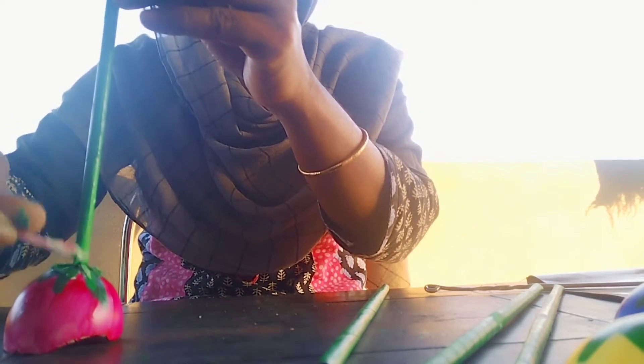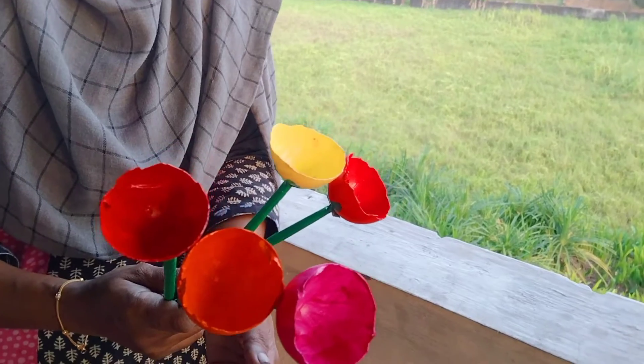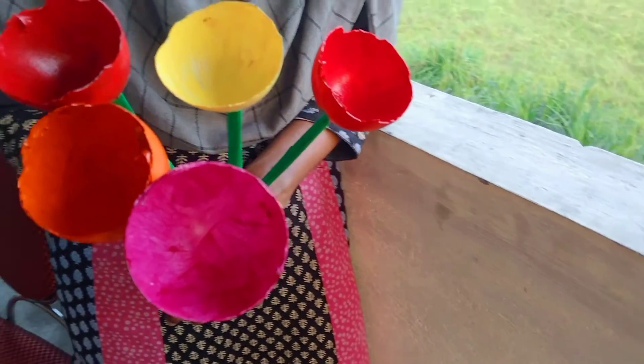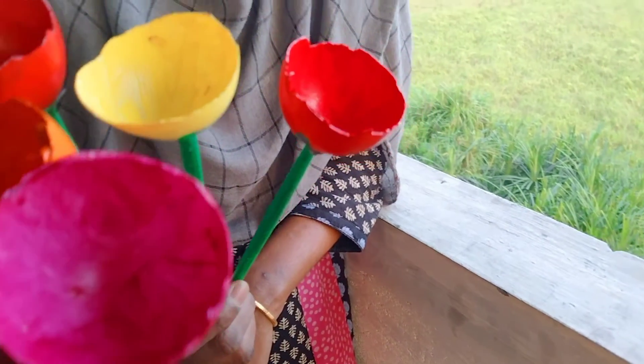I'm going to mix the flour with the flour. I'll take the flour and mix it. We will put the flower pieces in the next one, and then the newspaper in the next one.